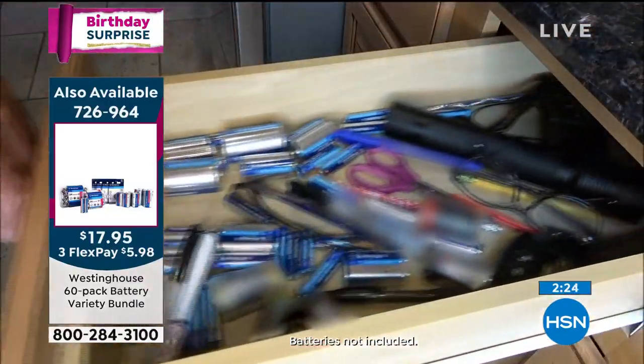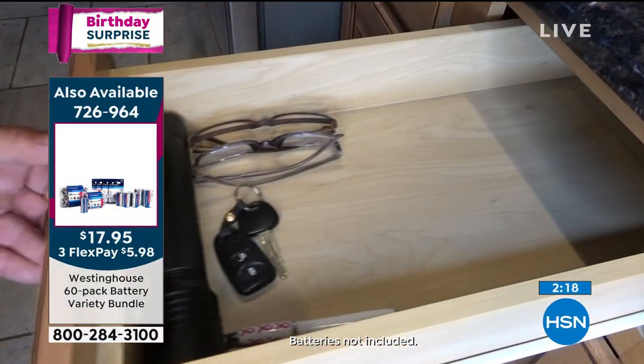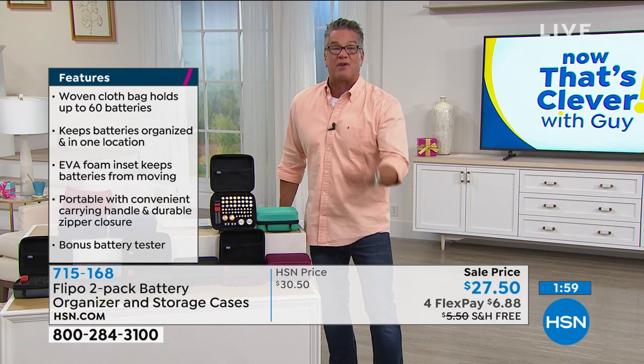Every remote control, all of our flameless candles, the kids' gaming systems — I mean, I go on and on. I've even got the retro jukebox that uses C or D batteries. This is a way to keep track. And I love that you did the two-pack, because I think anybody that gets one of these would love to give one to their kids or a friend, because everybody probably has that same problem with batteries scattered all over the house.